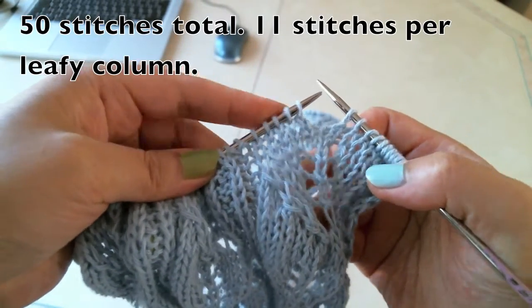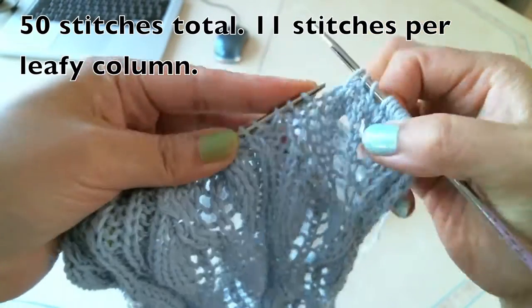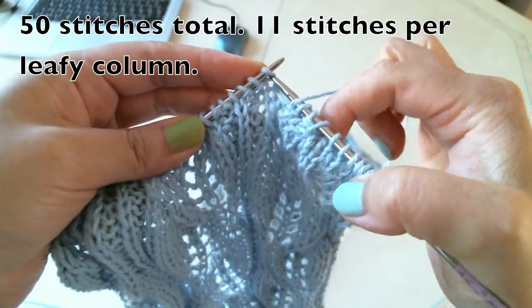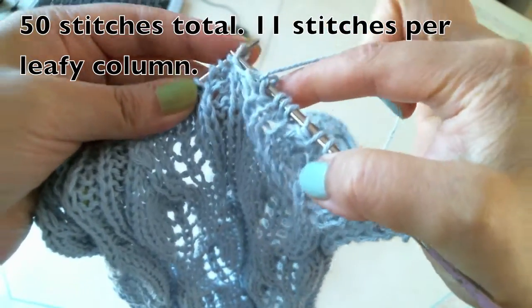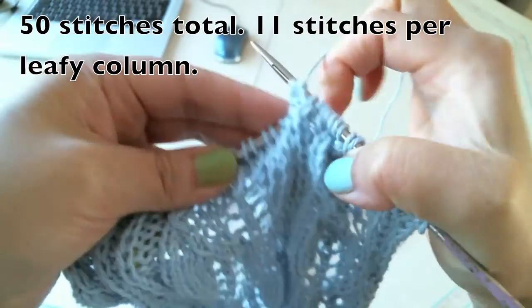Now we are going to make pattern. Knit three together, yarn over, knit one, yarn over, knit one. And then I'll finish the first column, and then purl, purl, knit, purl, purl.